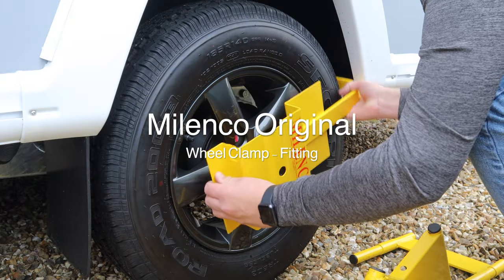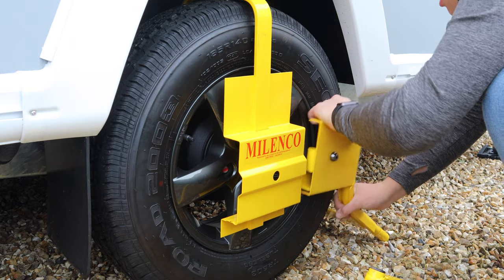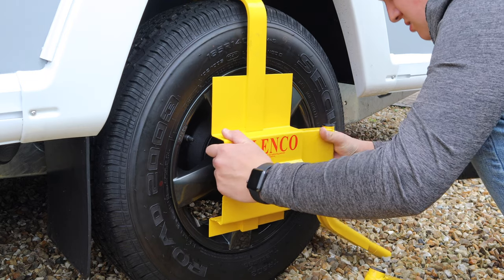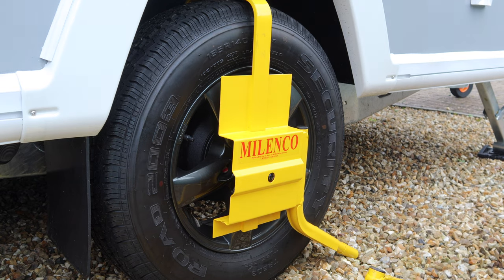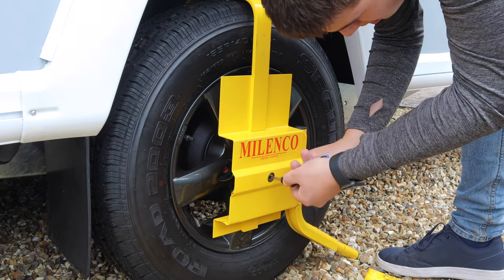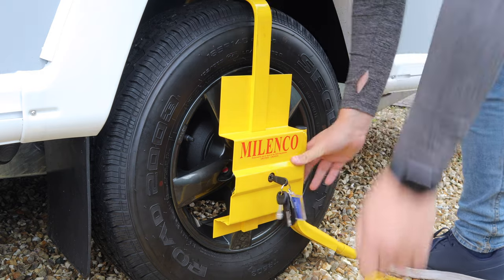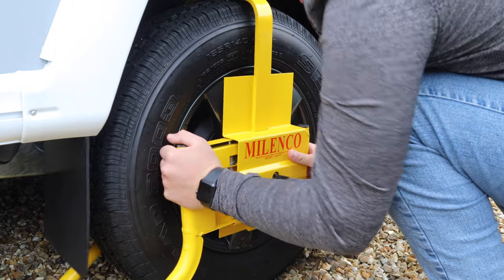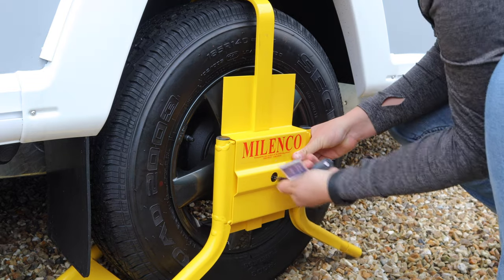When fitting the original wheel clamp, take the top bar around the wheel — I usually go on the right-hand side but you can go either side. Put the right-hand side of the arm into the wheel clamp; it's a bit fiddly to find the notch, but once you're in, you're in. Get your keys and insert the key into the bolt — note that some of the Malenko keys are all the same, so it's easy to put the wrong one in, but it only goes half a turn. Then put the left-hand side of the lock in, line it up, push it in, and simply turn the key.